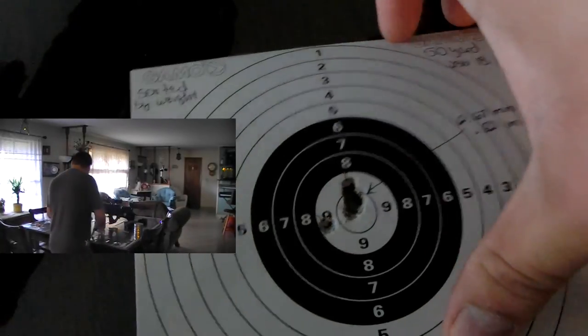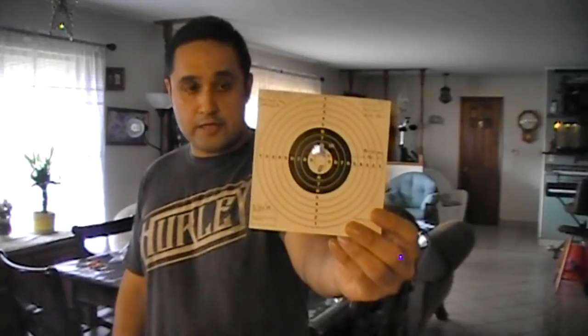For this card, the first 11 shots went high, but then the gun, as they say, kind of fouled itself through the pellets and started shooting like it was supposed to. Those are your results.